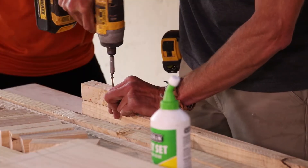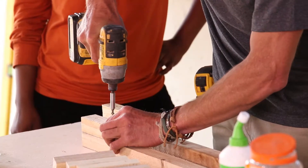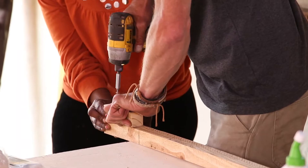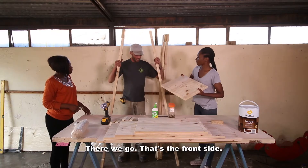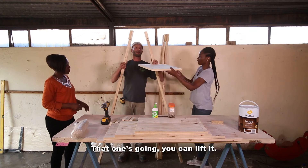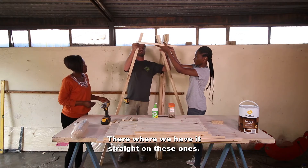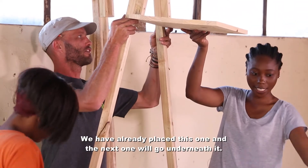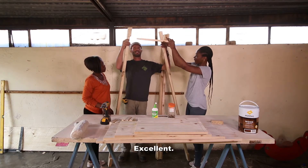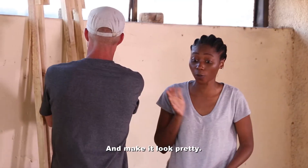Excellent. There we go — front side. Is that the shortest shelf? You can lift it, lift it. There we go, straight on these ones. Yes, throw them back. Do you get the idea? Yeah. Okay, excellent. Let's finish this up and make it look pretty.